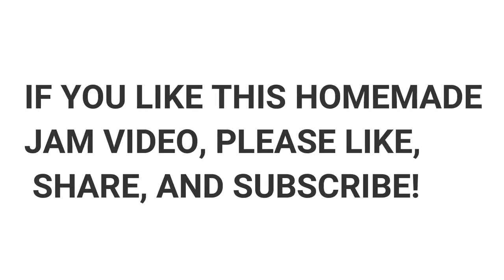If you enjoyed this homemade jam video, please like, share and subscribe. To be continued. Thank you.